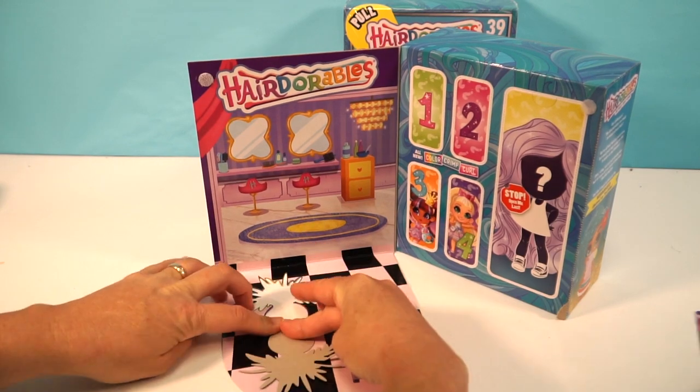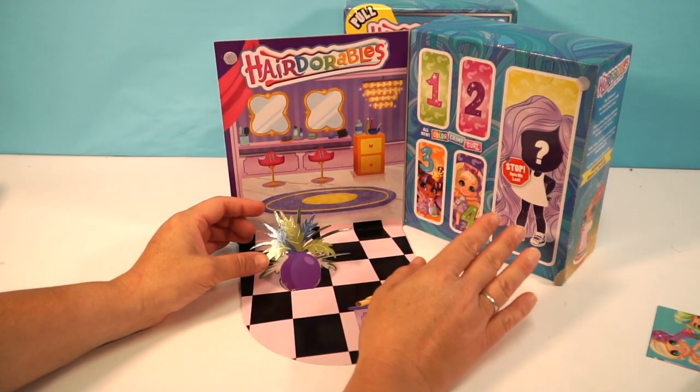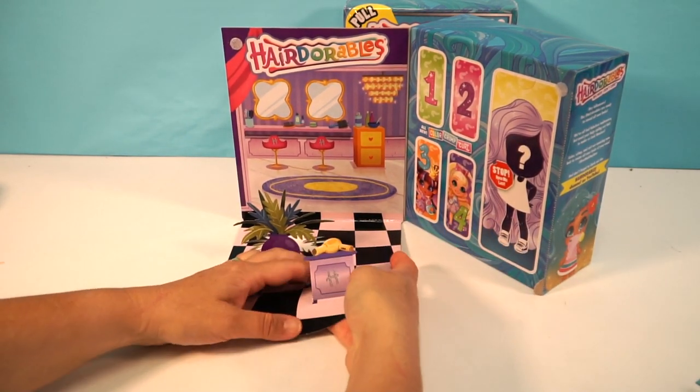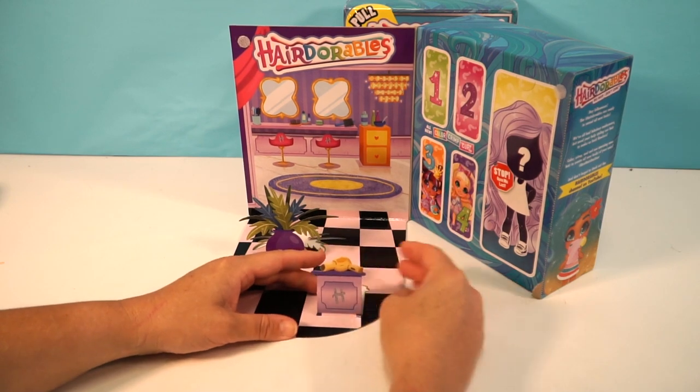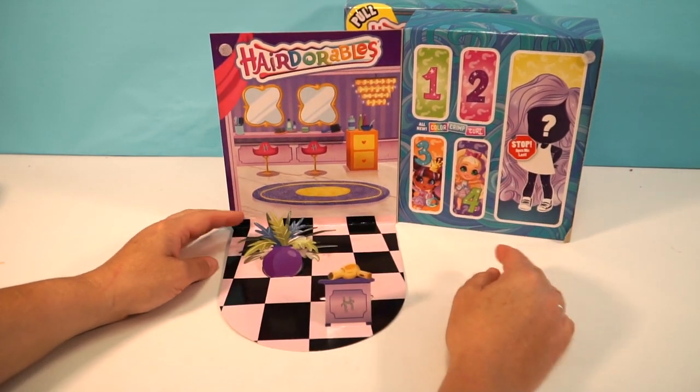I really want to see some different backgrounds. I wonder if they have any — this is more like the hairstyle series, but it makes sense having a hair salon for Hairdorables.